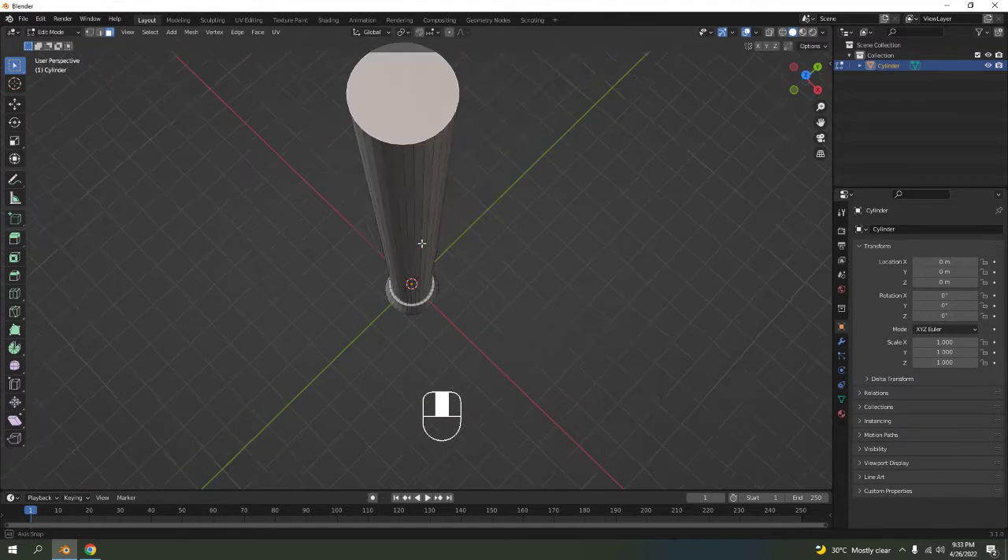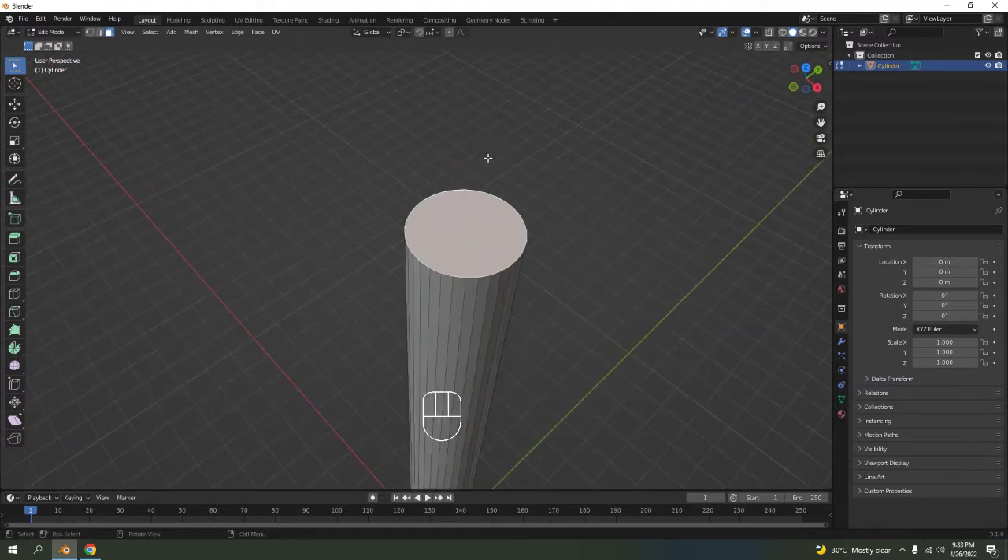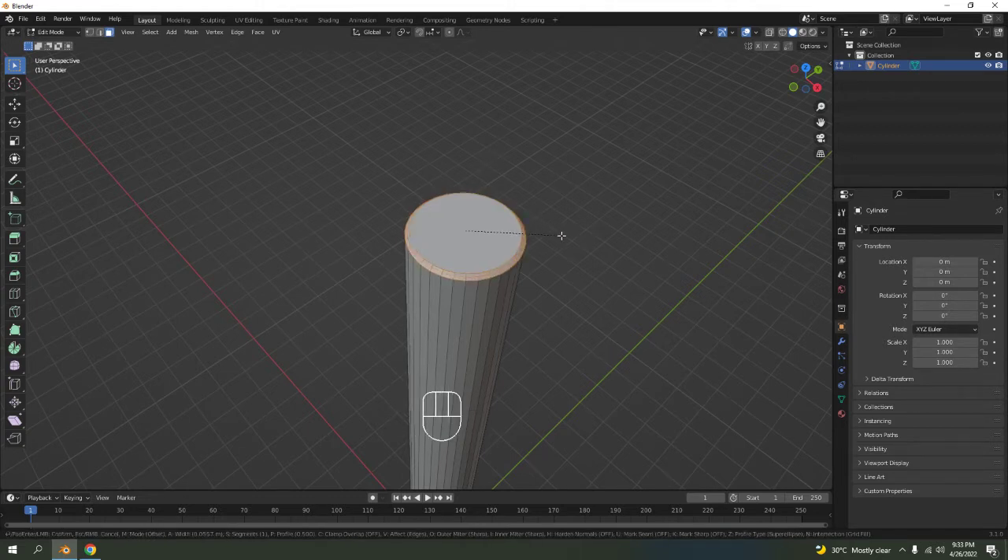Now I'm going to press Ctrl+B — that is for bevel. Move your mouse around and it should expand like that. Scroll your mouse wheel and you get some extra segments. How many you want is up to you.